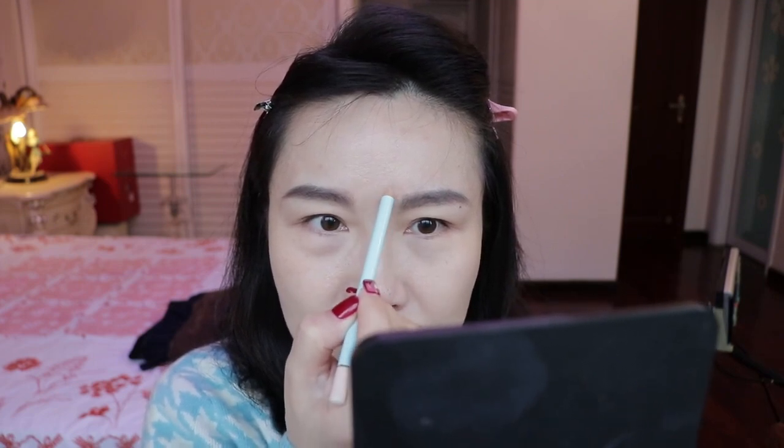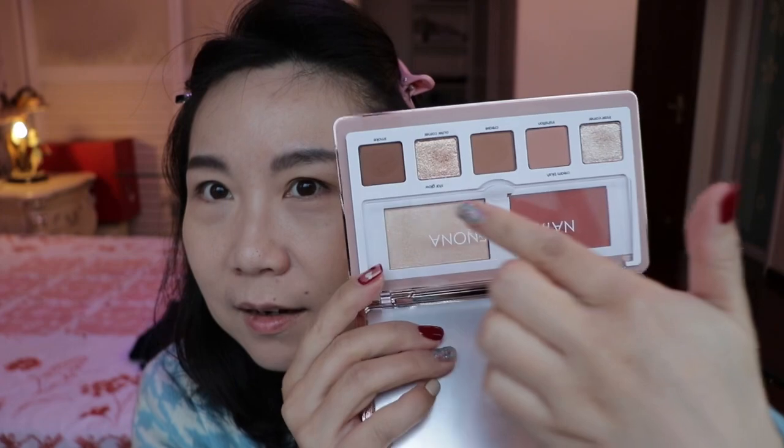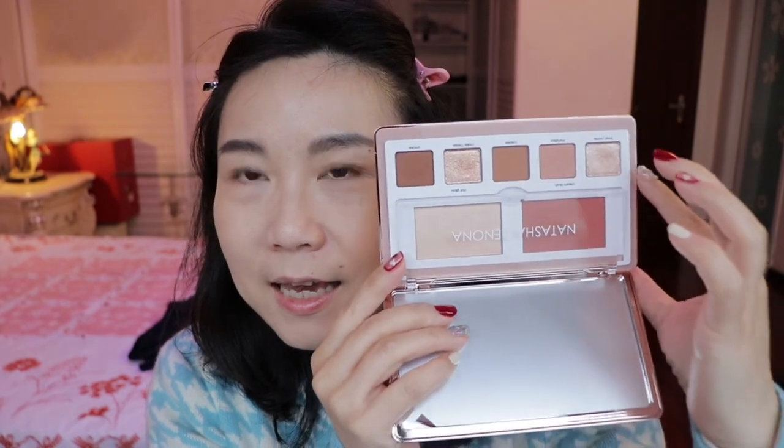Especially if you're going to an event and need a bit more attention to detail or a more flawless look, you need something like this. Now, as you can see on camera, here is the Natasha Denona Face and Eyes Palette. The color design is really, really nice. Inside there's one cream blush and one highlighter.